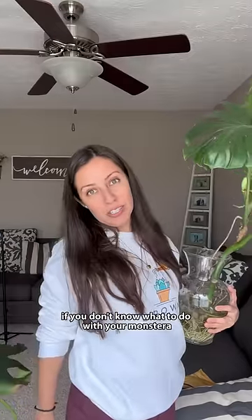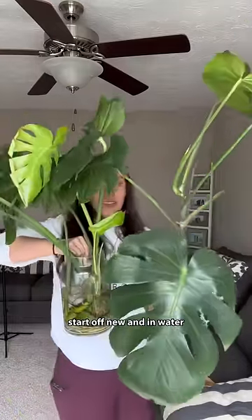If you don't know what to do with your monstera, don't be afraid to hack it away. Start off new and in water.